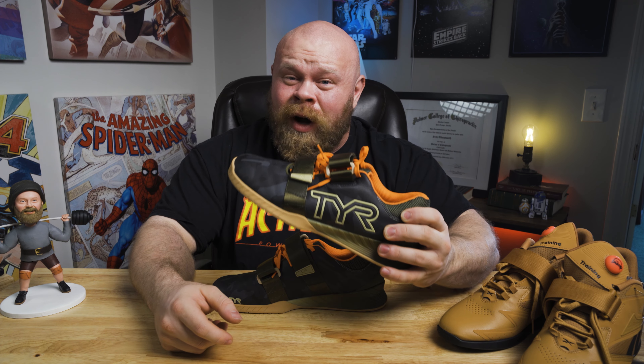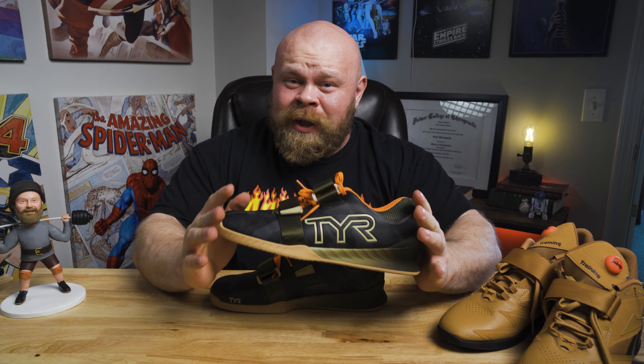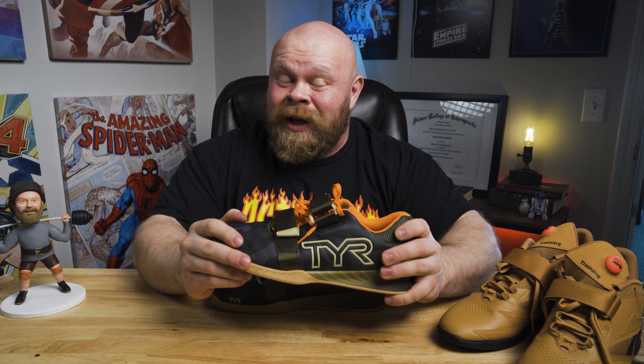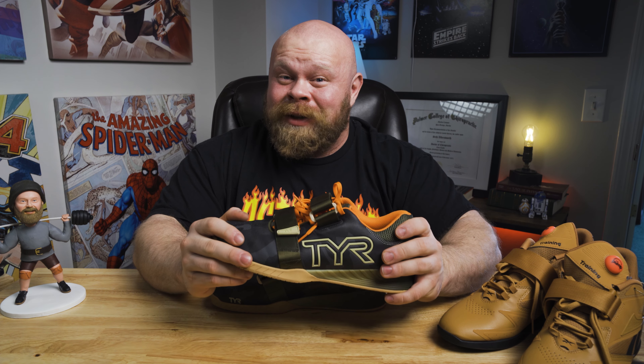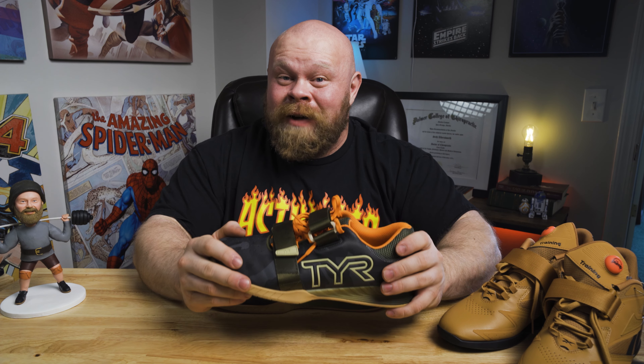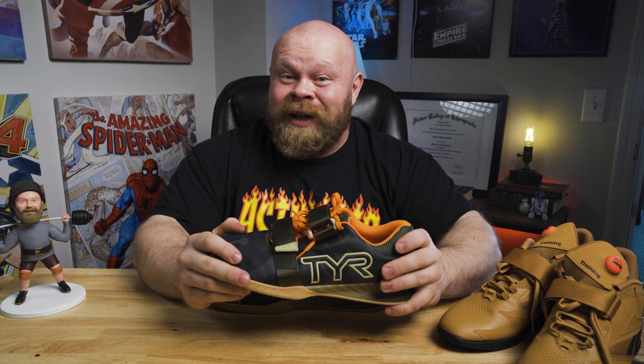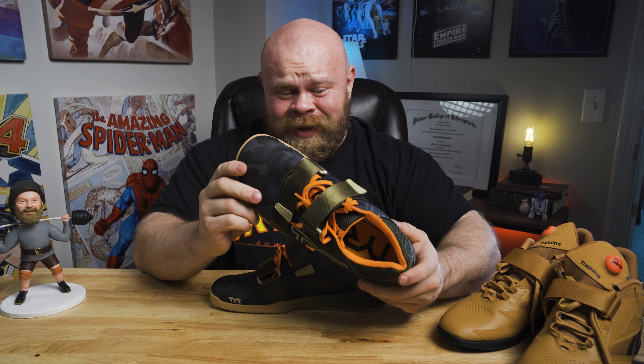I'm not going to be wearing these TYR squat shoes anymore. I don't want this to be a total bash video because there are a lot of things they did really well — a lot of things I love about these, and a lot of things I wish other squat shoes would have more of. But there is one fundamental reason these are not going on my feet during a training session again. So let's get into it.